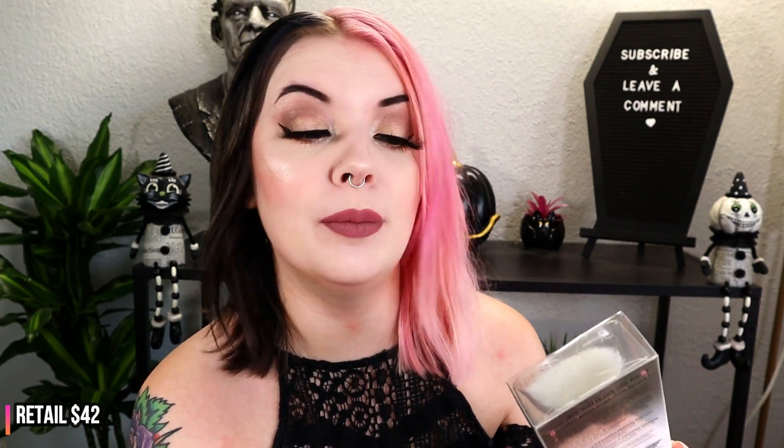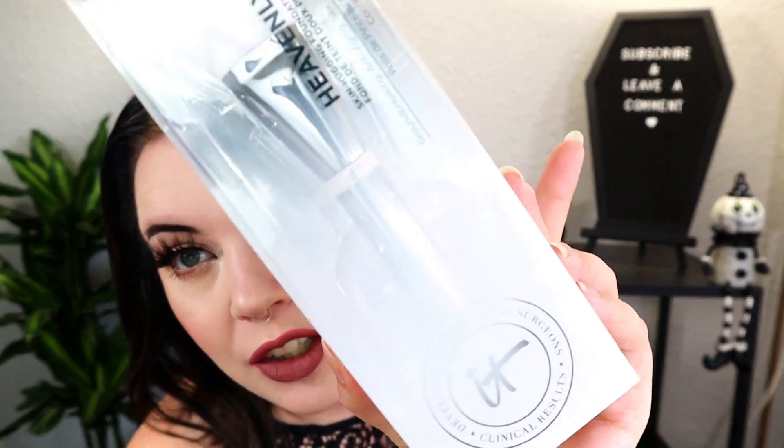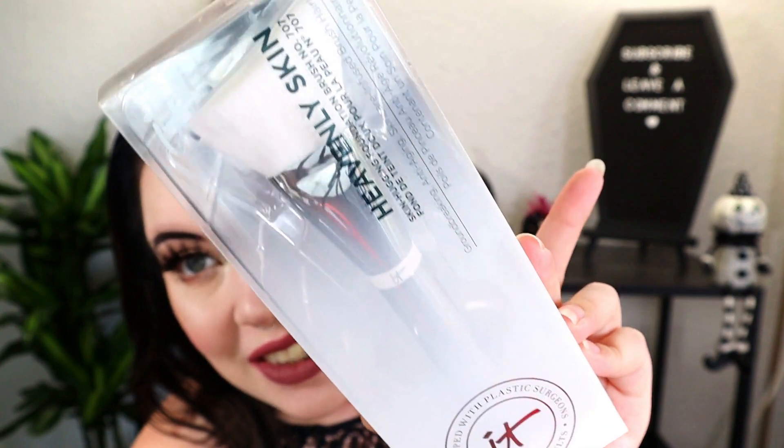Next up is something from IT Cosmetics — it's their Heavenly Skin Skin-Hugging Foundation Brush number 707. This is a big fat foundation brush. It's a huge brush that I would never personally need, but IT Cosmetics has really great quality in their brushes. However they always have white bristles and I don't like white bristles because they get stained.